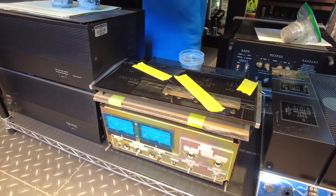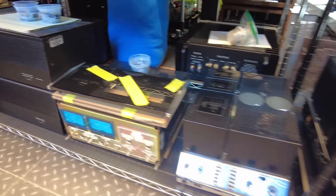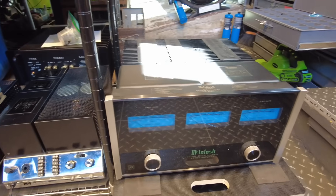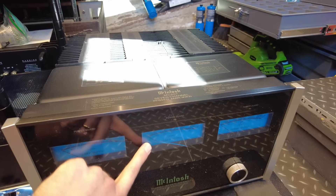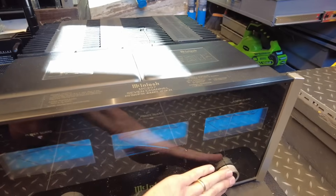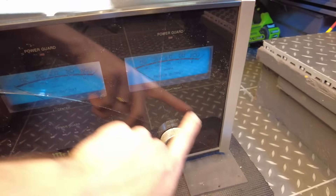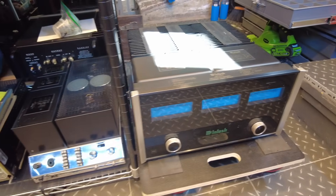We've got a 2105 that we're doing a new piece of glass on and all of the service work. There's also a big McIntosh MC207 power amplifier — working great, just needs new glass. These things are so heavy that in transit, if something hits one of these knobs too hard, it will spider out the glass. So we'll get that replaced and this thing will be ready to go.